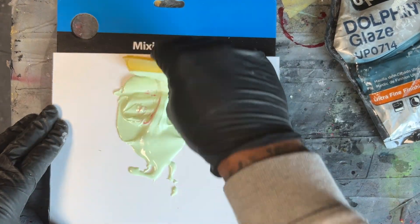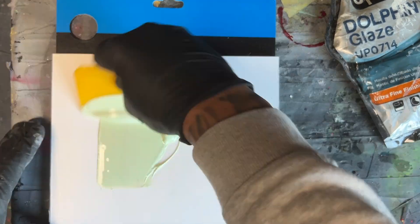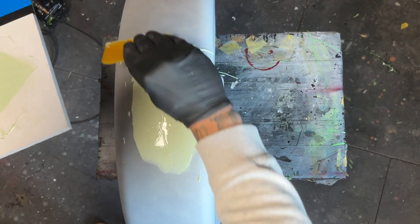Make sure you mix both components together thoroughly before applying to the surface. After about 15 minutes or so, the body filler should be dry and ready to sand.